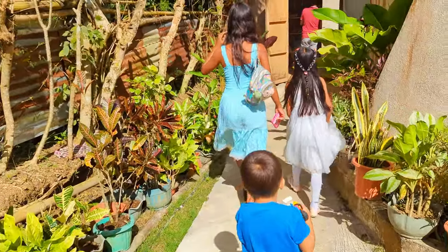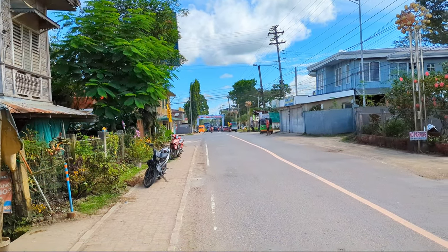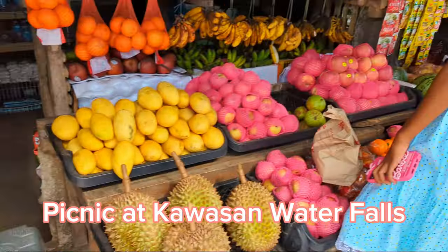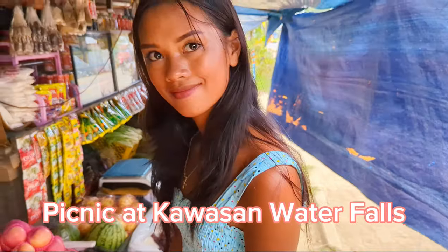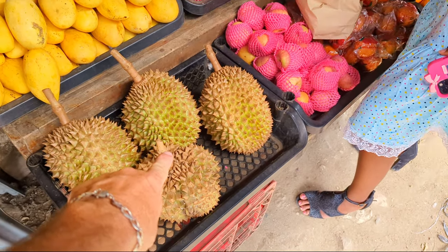Canteen stop! Today I was able to avoid fried chicken — we got roasted chicken instead. And now we're going to get some fruit. What is this one? Oh, that's durian.